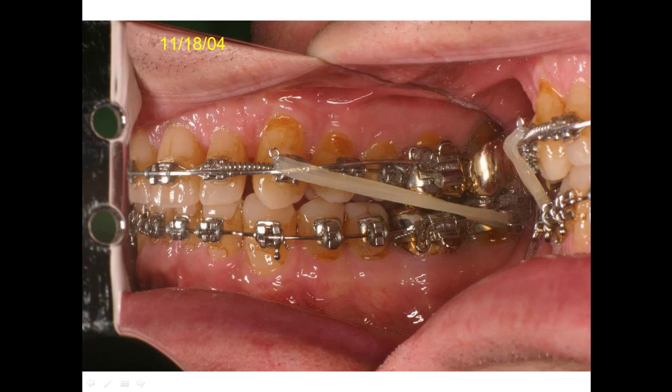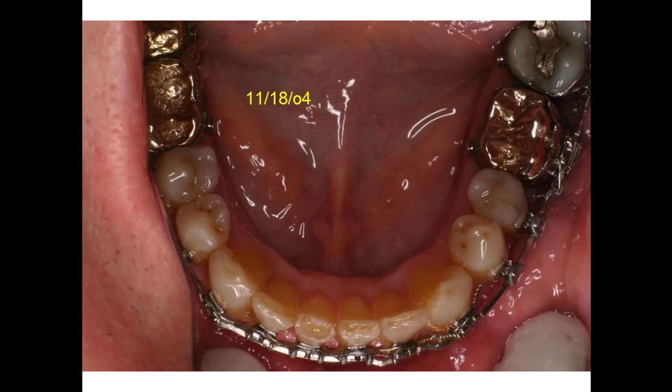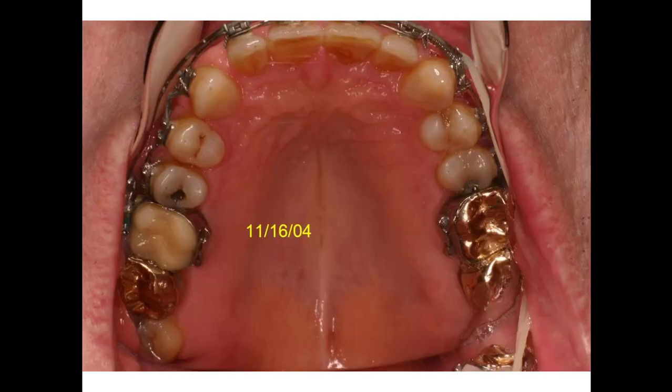The other intruding wire is still on there - you can just barely see it, piggybacked right over the top of the other one. On the other side we didn't need the class two elastic but the intruding wire is still in there. The bottom is pretty well closed up and the top looks better. These two teeth need composite buildup on the sides because the points are in the right place but they need to be a little bigger - especially this one right here. These laterals are too small to fill the gap properly.